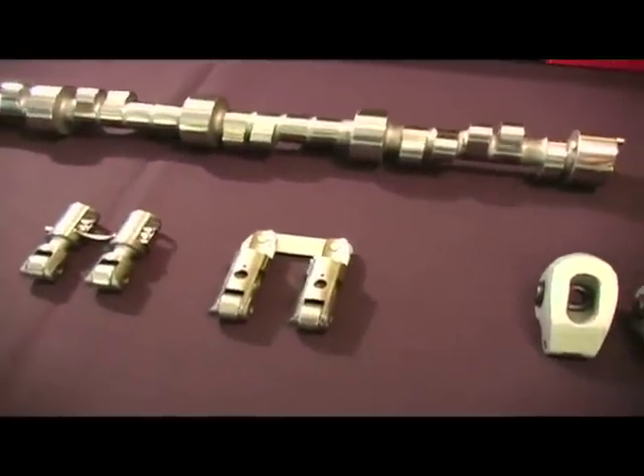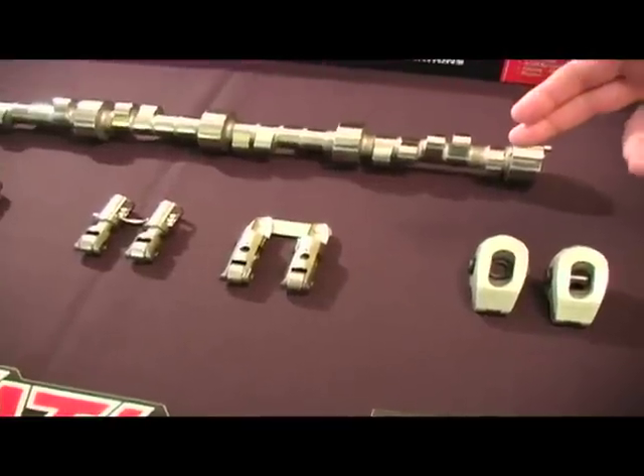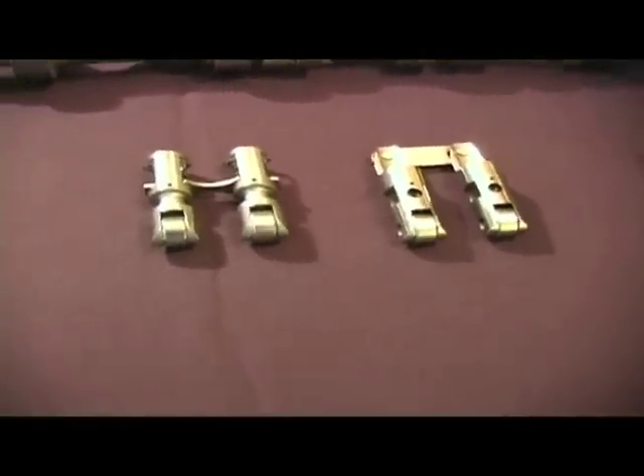We're also known for our rocker arms and our lifters, both flat tappet and roller lifters, but one thing we've been working on very hard is a line of crankshafts and connecting rods.